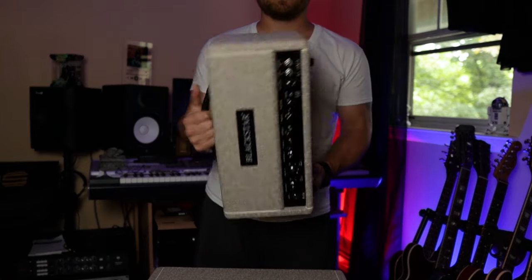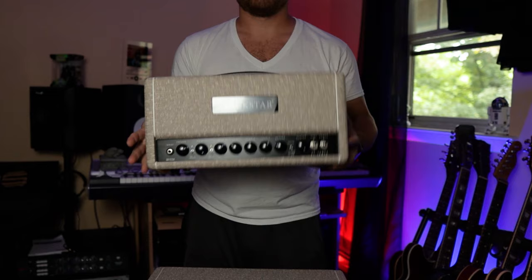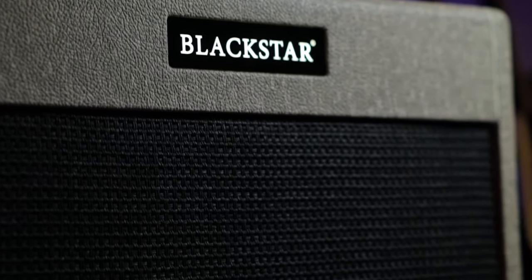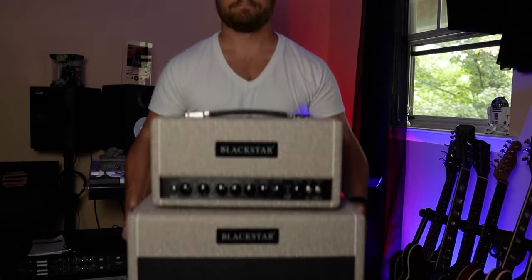The big thing about these amps is that they are the lightest tube amps in the world. Right now I've got it next to me here — this is the Fawn EL-34 and it weighs literally nothing. They're super light, super easy to carry. This is the matching vertical 212 cabinet with special design speakers that are also super light. You could just pick up this whole rig and carry it like it's nothing. Both are super easy to carry, very easy to load in.